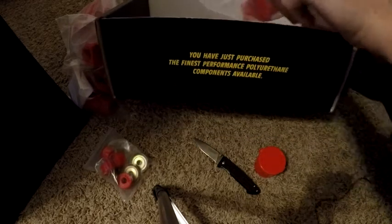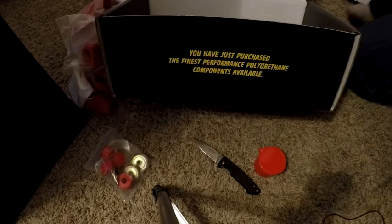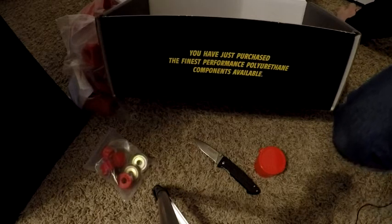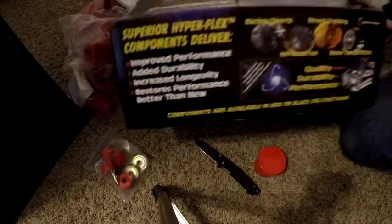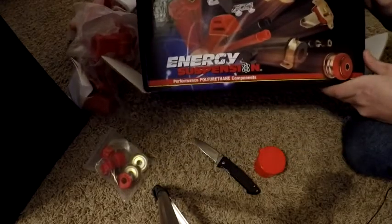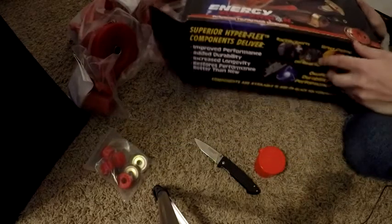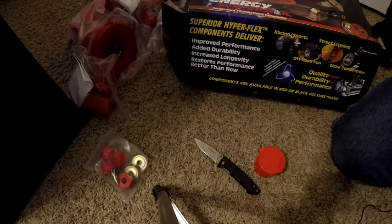Hopefully before we install these bushings we'll end up with a new set of coilovers so that we can just do it all at once. Hopefully you enjoyed this video. If you were looking into buying this set of bushings, that'll give you an idea of what all is in here. Again, this is the Hyperflex system from Energy Suspension. If you have any questions, feel free to leave a comment below and I will try to answer them as best as I can. Thank you for watching Casey's Garage — you guys have a great day!